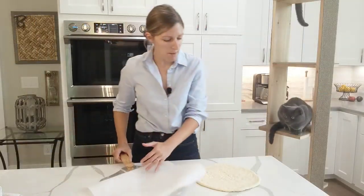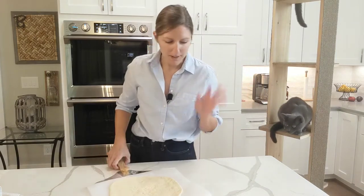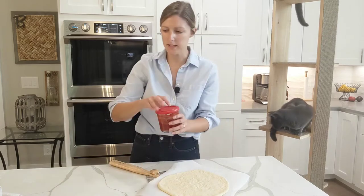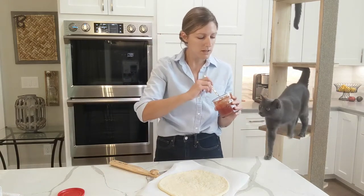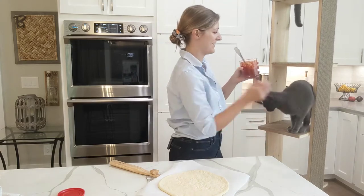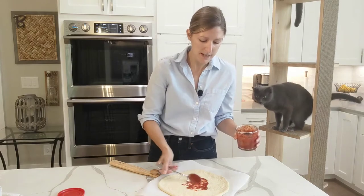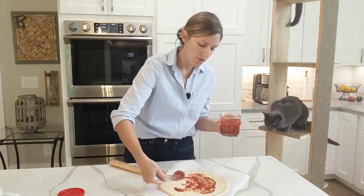Alright, it is time for the best part — we're moving on to the toppings. I'm placing my dough on a piece of parchment because it'll make it that much easier to transfer into the oven. We're going to start with a thin layer of a red sauce or pizza sauce. I like to make my own — it's super easy and really cheap. I'll link my recipe down in the description.